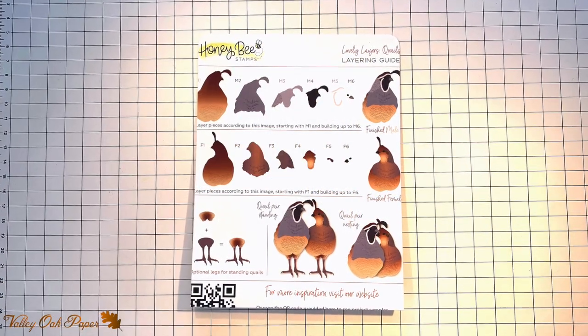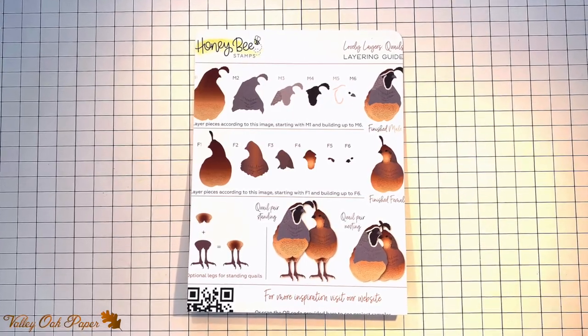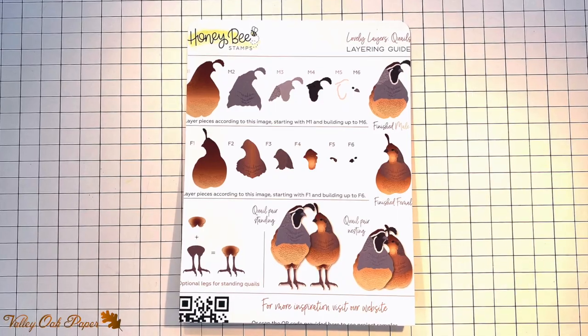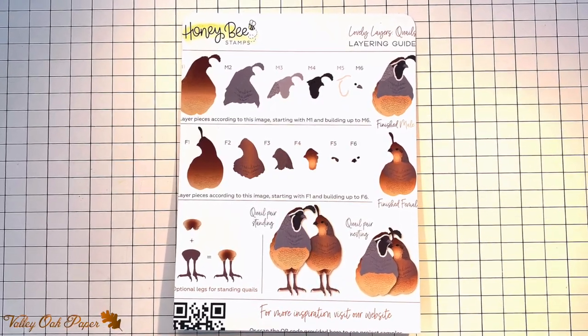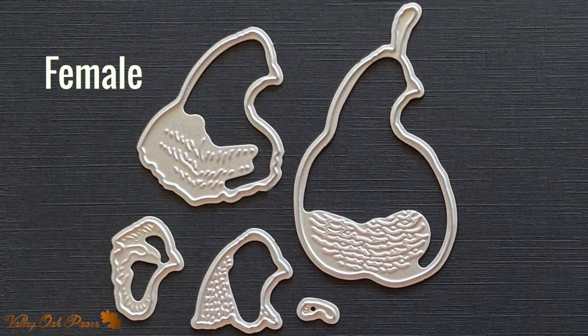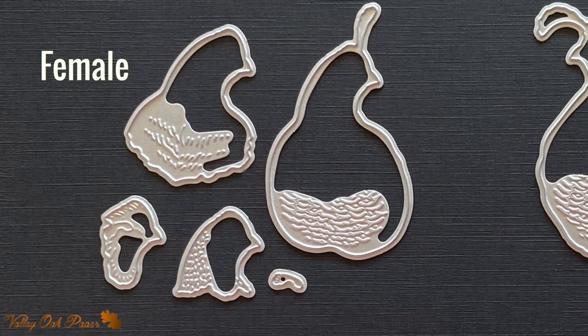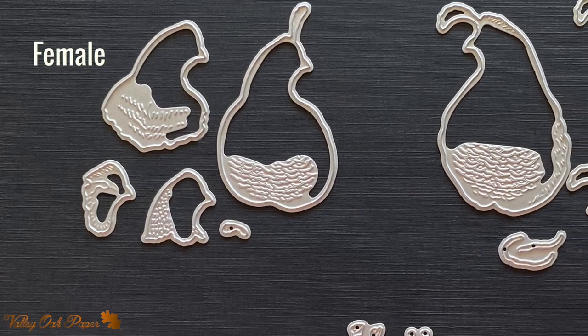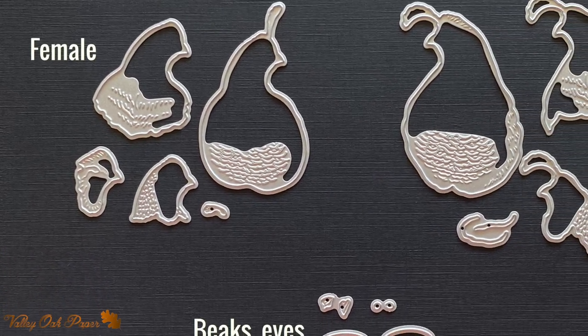Here's the layering guide for the die set. As you can see there's a male and a female bird. Both birds are mostly called brown and grey but the male has more contrast than the female. Here is the die set laid out on black paper. The plume of the female bird points straight up, while that of the male bird points forward — that's how you can tell which bird is which.